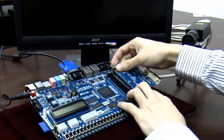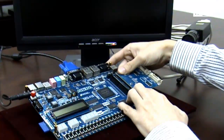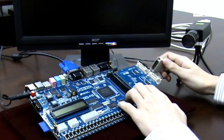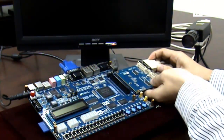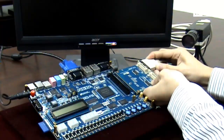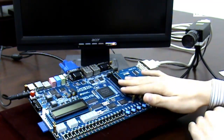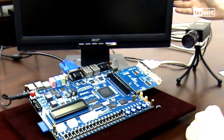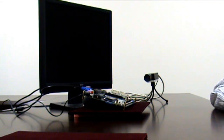Now I'll mount the daughter card onto our HSMC port and connect the Camera Link connector onto our ports. We can see that the camera will be serving as our input, going through the FPGA and outputting through our VGA port onto our external monitor. Now that our CLR HSMC daughter card is set up and ready to go,